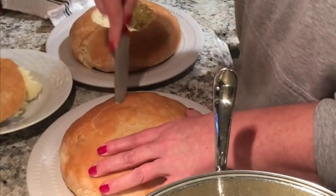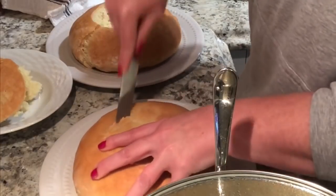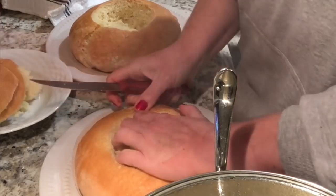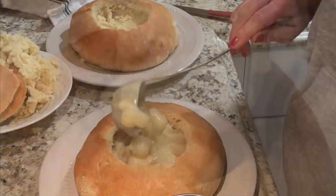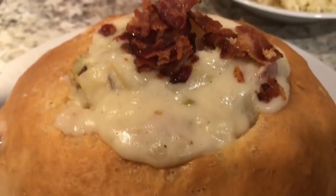Grab a separate bowl, cut the tops off the bread bowls, and remove all the innards into that bowl — you could sprinkle the bread pieces on top of your soup if you wanted. Ladle the soup into the bread bowls, crumble a little bacon on top. You could also add cheddar cheese, sour cream, chives, green onions, or whatever you want.